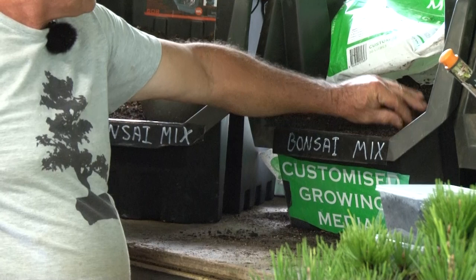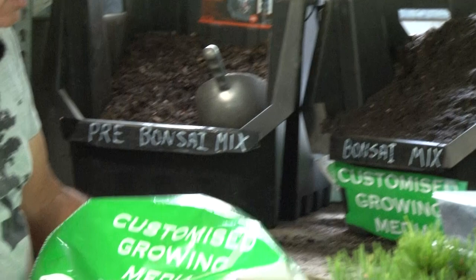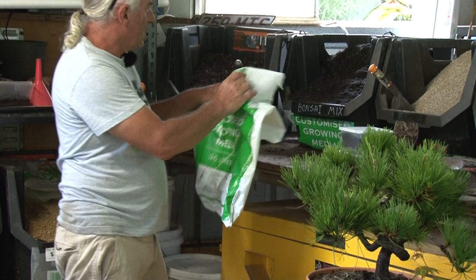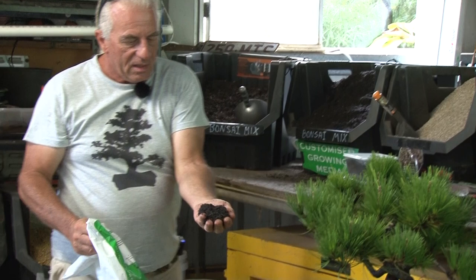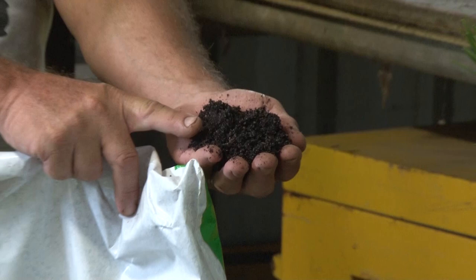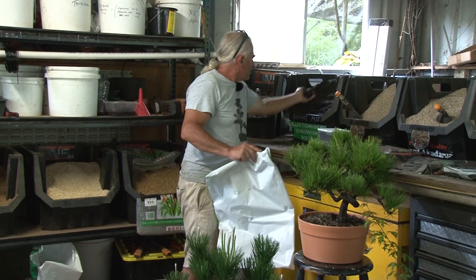This is customized growing soil — growing media. We've got that in bags here, available by the pallet. You can start growing your pre-bonsai in this mix, but because the granules are a lot smaller the plants will grow slower. However, you can leave it in longer because it doesn't break down like the pre-bonsai mix.